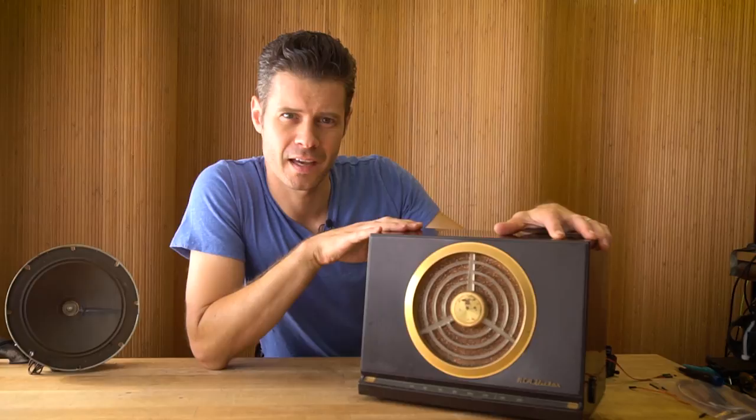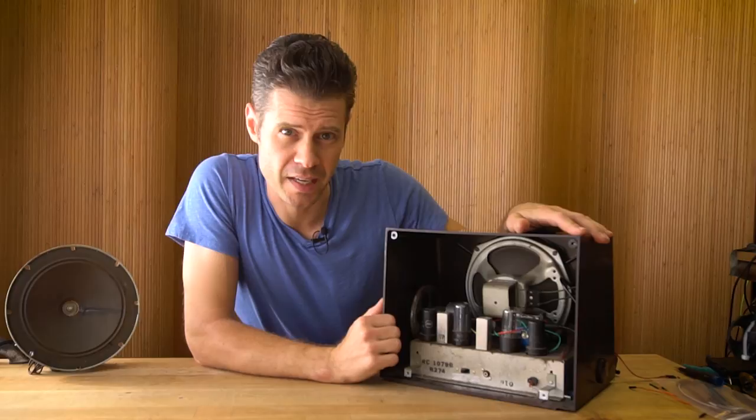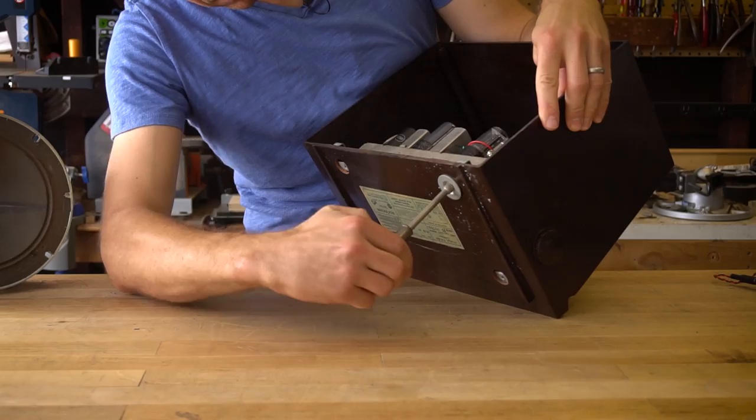Here you can see I've got most of the original components still in place, but I've disconnected pretty much everything. I'm going to unscrew this from the bottom so we can slide it out and take a look at the parts.